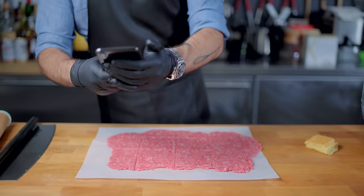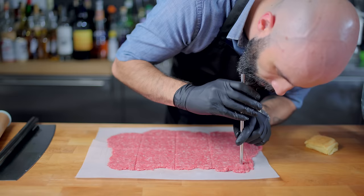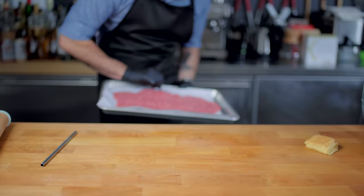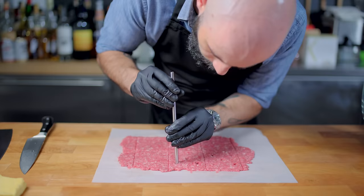Then once all six patties are scored, it's time to punch out the telltale five holes. Using a metal straw, I'm pressing down and twisting until a little nubbin of beef comes out. There we go, one hole punched out, 149 more to go. Once all of your holes are punched, it's time to put this into the freezer to firm up while we continue making more patties. Because Harold and Kumar ordered 30 burgers each, so to be accurate, we gotta do the same.